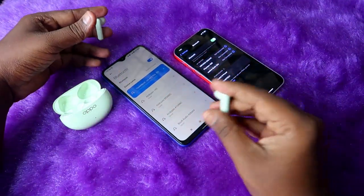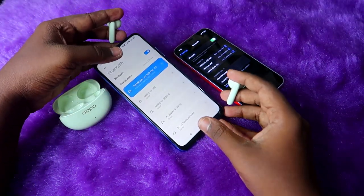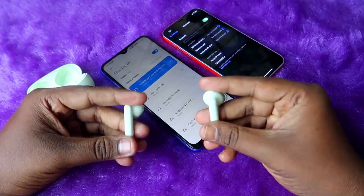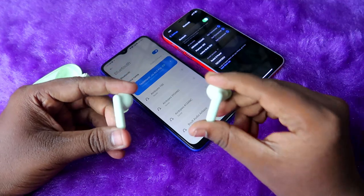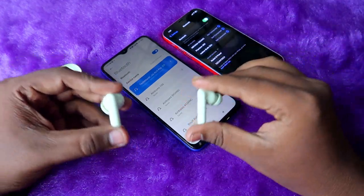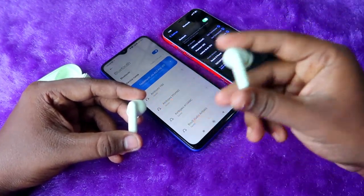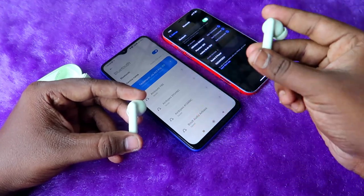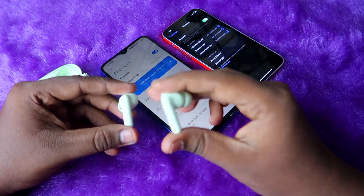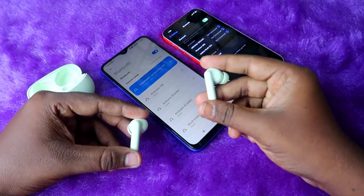There's no issue if you're already connected to the first device — you can directly go to manual pairing mode with simple steps. One important thing about the Oppo Enco R3 Pro: there is a function restriction — once you take off the earbuds from your ears while audio is playing, it will automatically pause, and you can't access any touch functions.